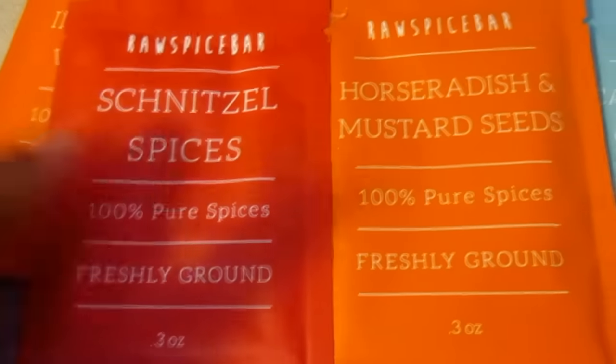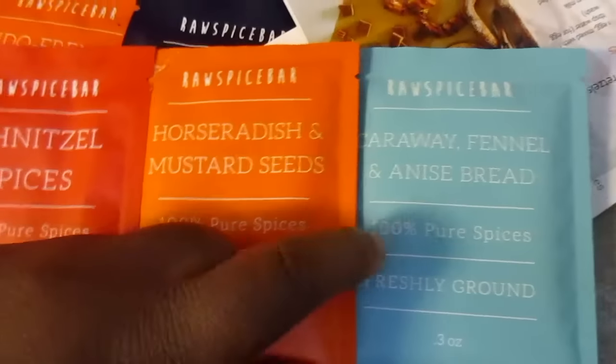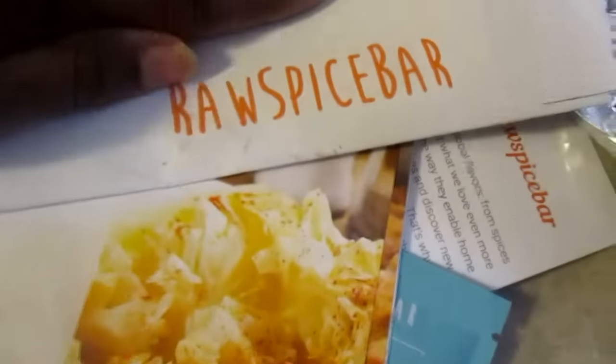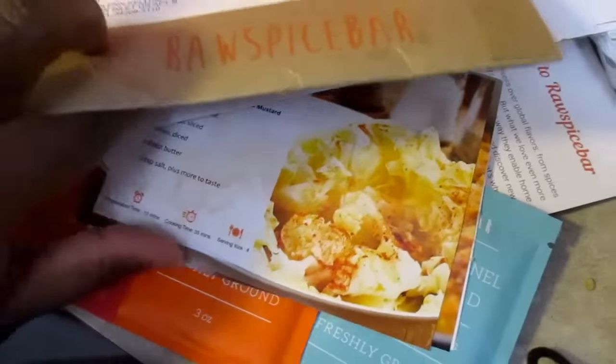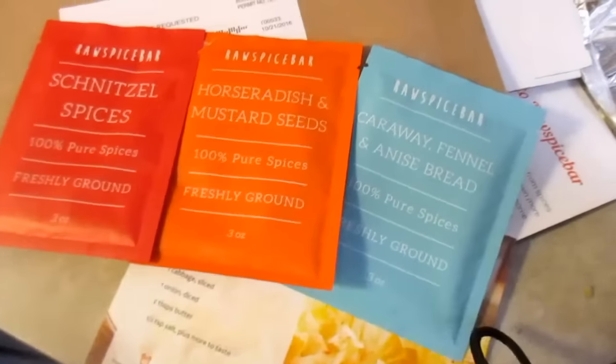I also have another three-pack to give away that contains wiener schnitzel spices. My husband speaks a little German so I thought that was really cool. They also have horseradish and mustard seeds, and caraway fennel and anise bread. Each package comes with three seasonings for $10 and three recipes. I'm going to leave a coupon code and giveaway rules below — just comment 'enter me' and tell me what you might do with these. I'm giving away three packages, so thank you guys for watching!